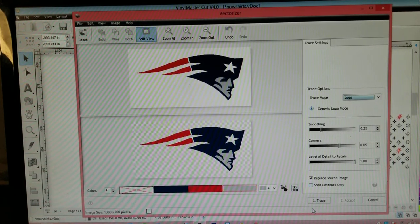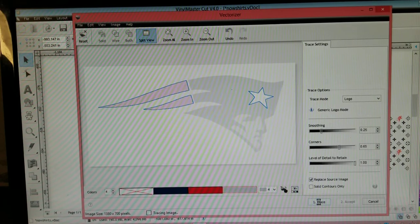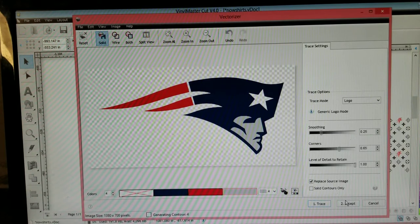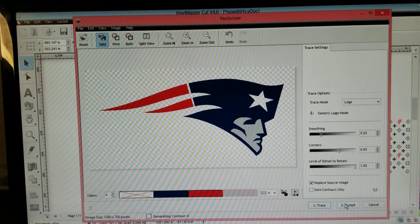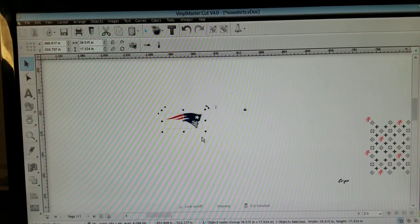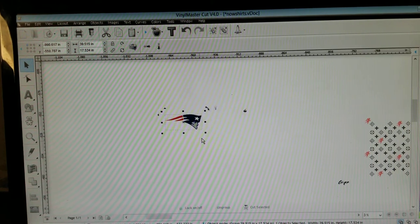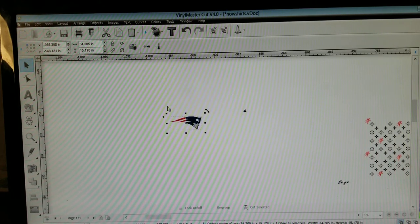From here, Trace Mode — I'm going to go to Logo because it is a logo. It's going to trace it. Pretty simple. When you're doing colors, you can see it gets more complicated when there are more colors. I've had some jobs with 16 colors where you had to mix, figure out, and recreate — it's a hassle. But it comes with the job. You will come across some that need that extra attention.